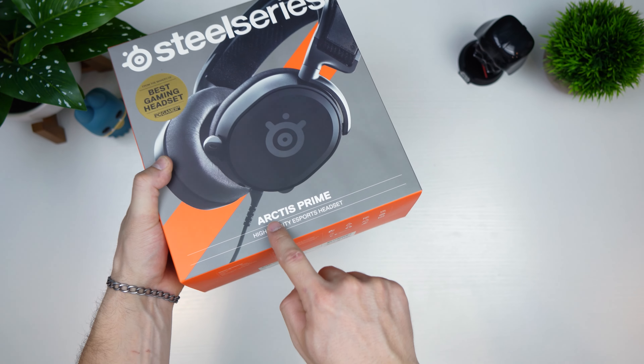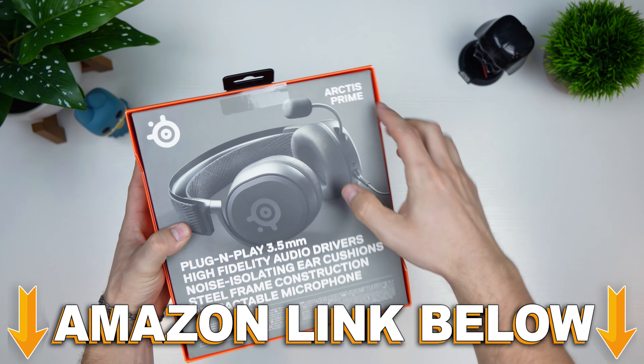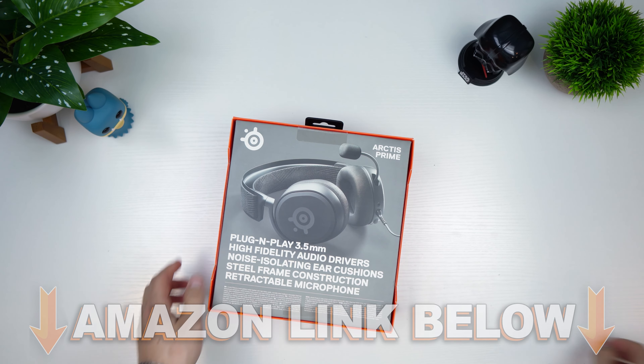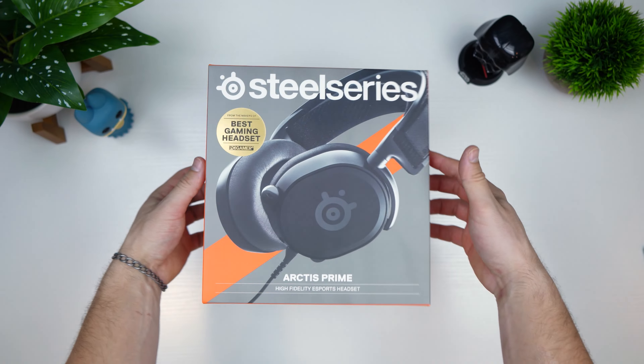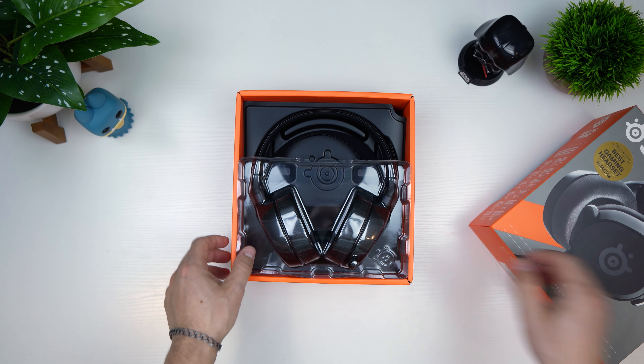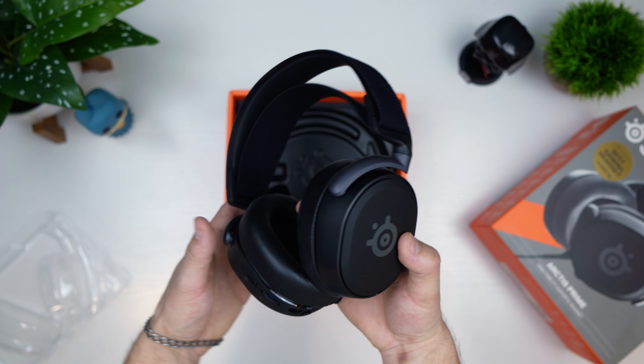Unboxing the SteelSeries Arctis Prime. If you want to check out this exact same headset, there are Amazon links below. Let's get this thing unboxed — looks like we cut these two on the back and then this should come out. There we go. A very high quality feeling box with a little protective plastic cover.